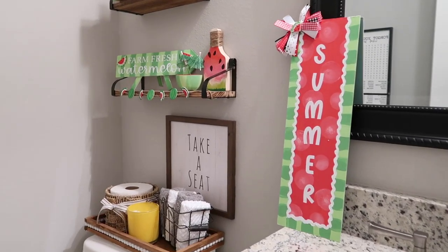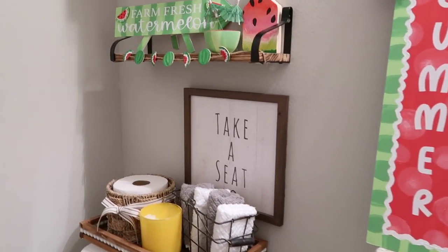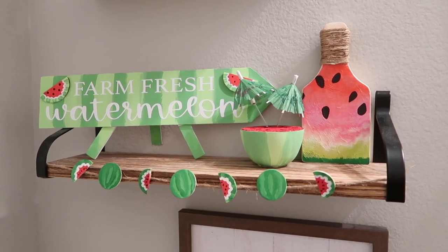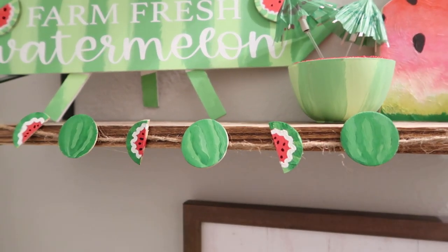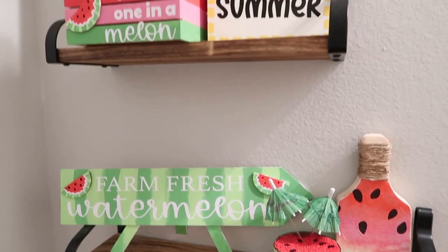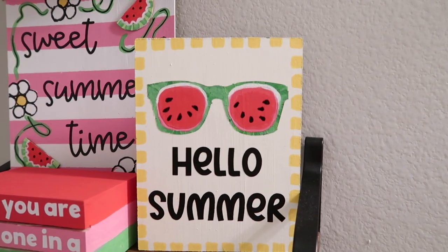That is it for today's video. I really really like the watermelon color with the greens I used — I think those are a nice pop of color and they look fresh. I'll link that other video with the other projects you see in my bathroom below. This is how my projects turned out for today — super cute, I really like them, and I hope you do too.